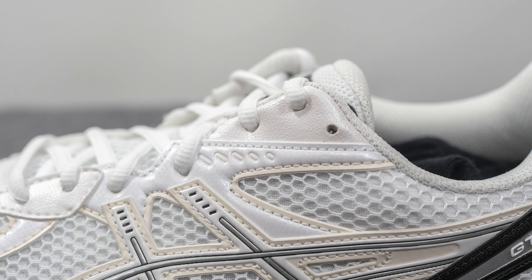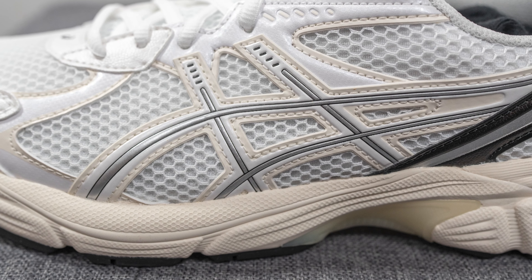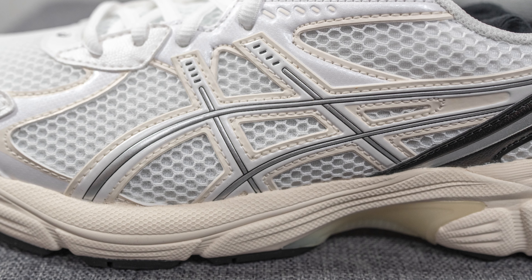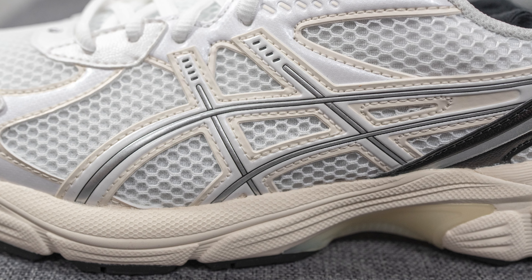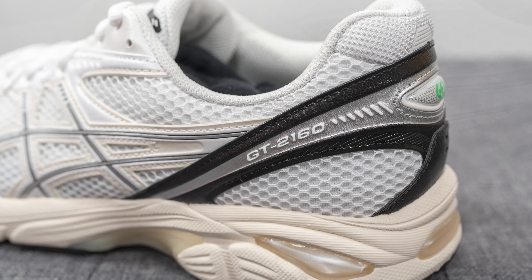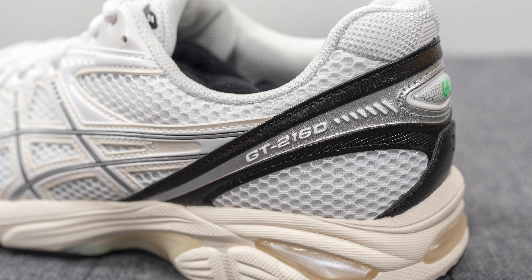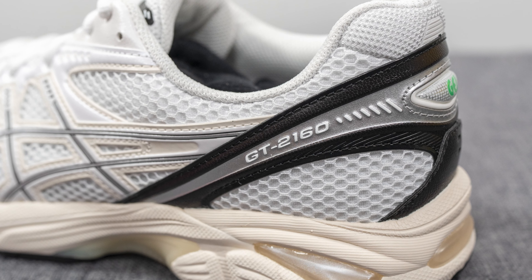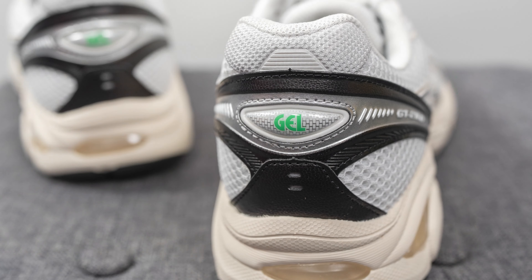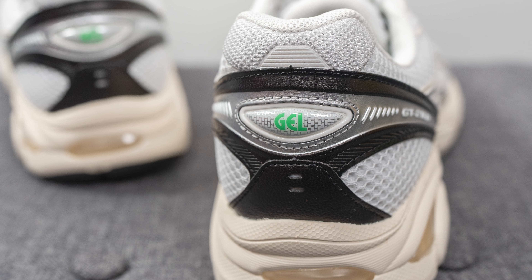The same can be seen on the top three eyelets where this is covered in a synthetic leather. Covering the mid panel we have more of these synthetic overlays in a mix of silver, white, and off-white, with open-style mesh underneath. Towards the heel of the shoe we have this black colored synthetic leather layer, colored in silver in the middle, and here you can find GT 2160 branding embossed onto the lateral side.